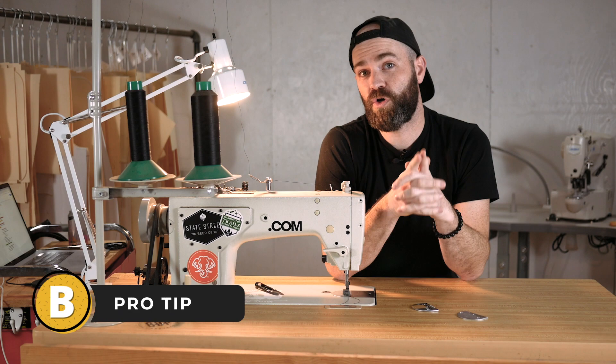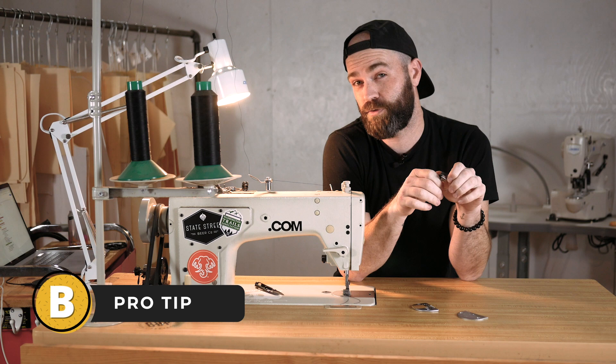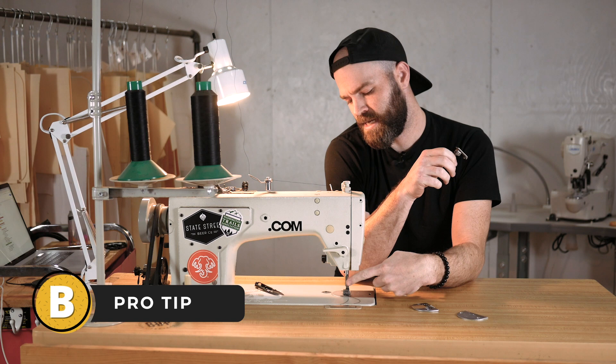Pro tip for those of you who have never heard of a compensating foot — this is really cool. I bought a bunch of these because I'm obsessed, and I only use a compensating foot. I actually don't think I've taken this foot off in probably a couple of years. And that is, I think, a one-eighth inch compensating foot, and that's for my top stitches.